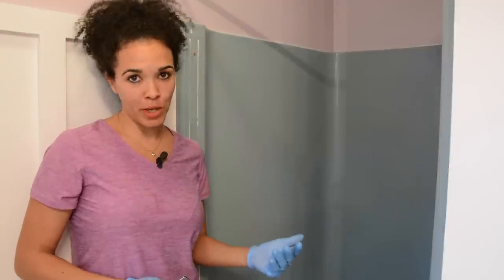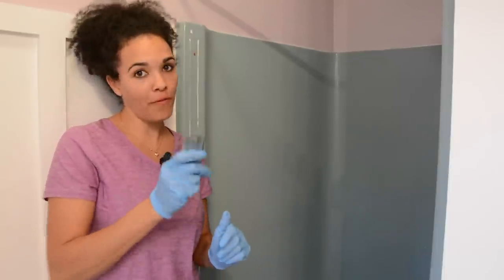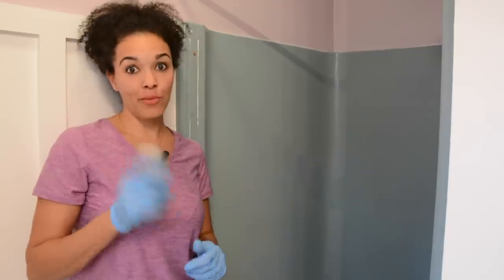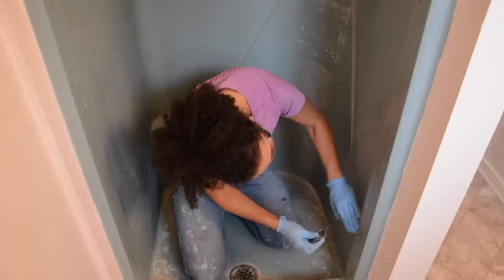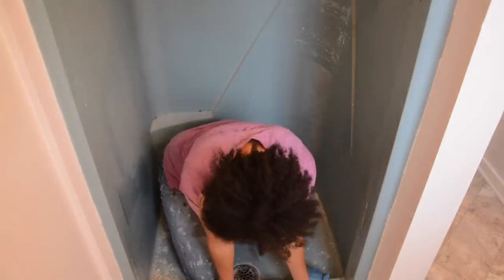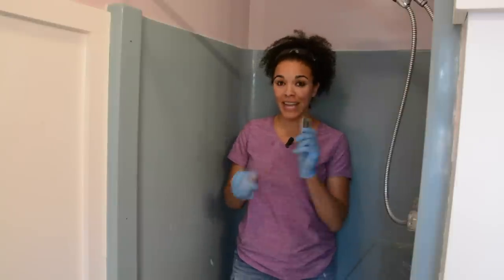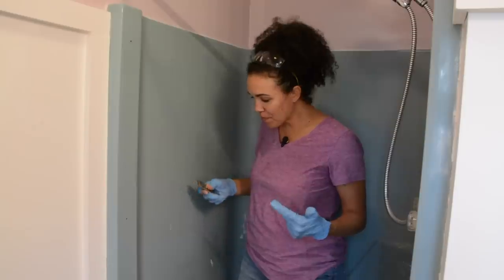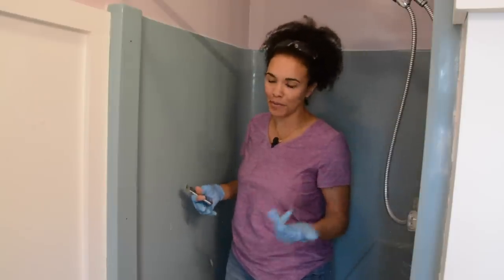I'm in the bathroom and ready to get this project started. Before I can even begin, I've got to use this razor blade and get all the caulk off the shower, because we won't be able to clean if the caulk is stuck on there. I also discovered that if I take the razor blade and shave the walls of the shower, a lot of the soap comes off. So I'm going to shave it first, then clean it, then shave it again.